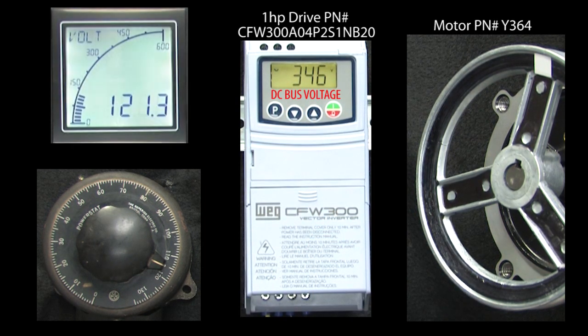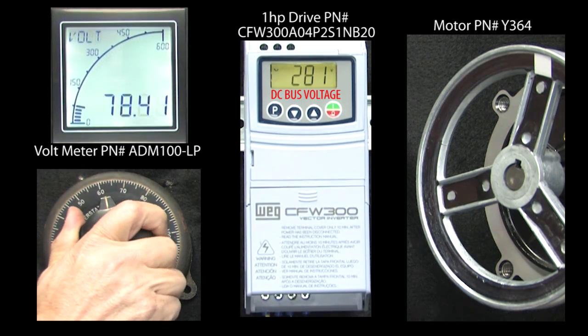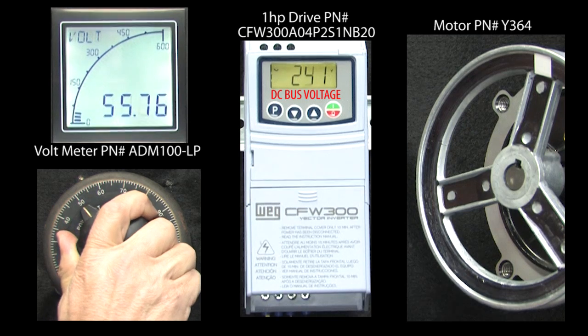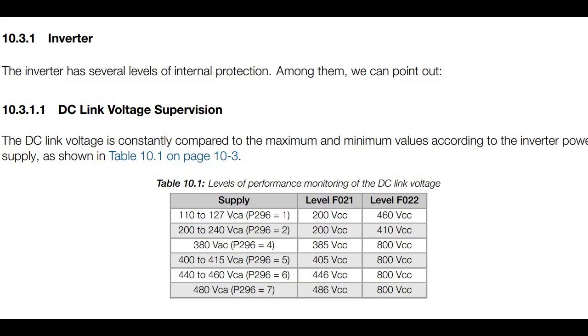I have this voltmeter connected to the line voltage going into the drive. I'll slowly lower the input voltage, and when it gets too low, the drive issues a SUB indication. Looks like the DC bus was right at 200 volts when that happened. If we look in the programming manual, we see that the under-voltage threshold is 200 volts, which agrees with what we just found.